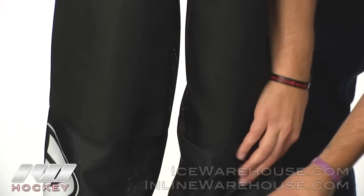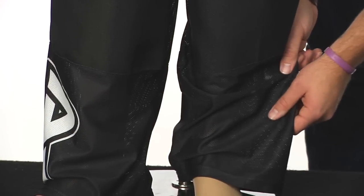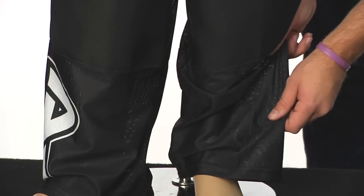Moving down towards the skates, we have a little bit more heavyweight mesh material. It's going to be pretty ventilated and offer a lot of great durability.